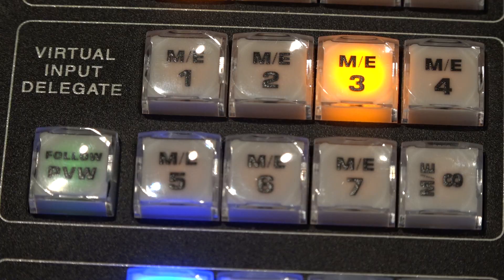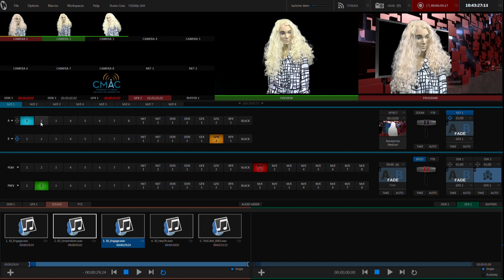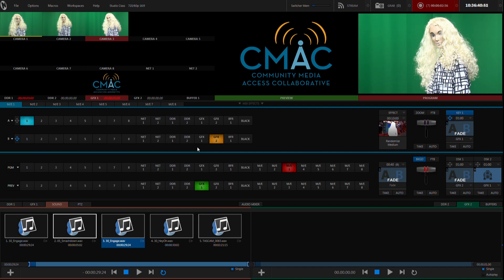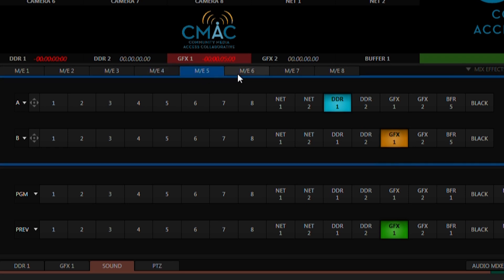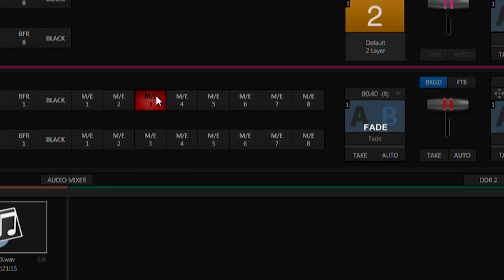On the physical control surface it looks like this. The digital representation will also be visible on the screen. Both will do the same things — it's just up to the user to decide which they'd like to use. Using the digital interface, you will select one of the corresponding ME tabs, labeled and numbered one through eight via ME1, ME2, ME3, and so on. Just like we have eight buttons for cameras, we will have eight for our mix effects. But just as we only have three cameras actually plugged in, we will only use three mix effects, or ME tabs at most.